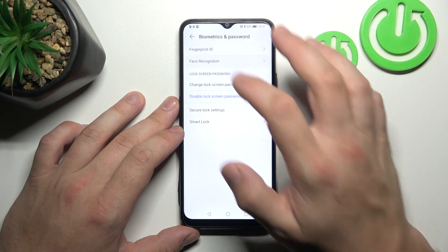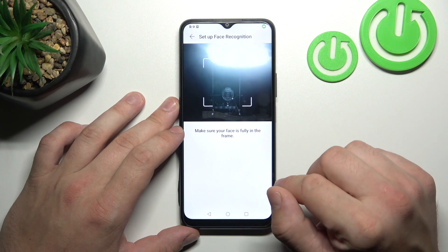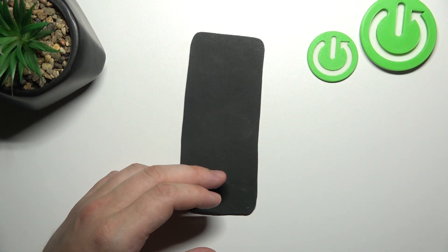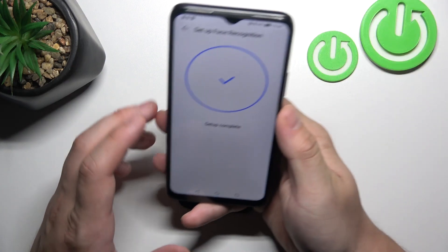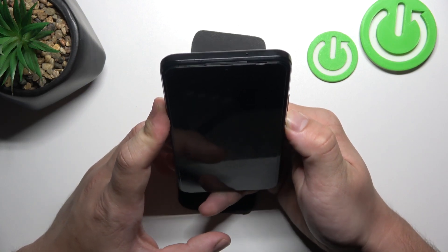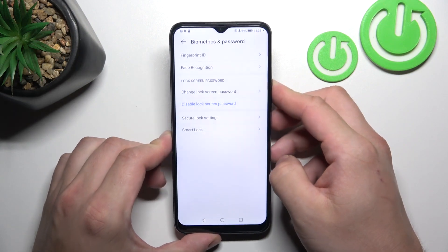In the end, let's go to Face Recognition, and now simply scan your face via the front camera. Now my face is scanned, and I can use it to unlock the phone. Slide up, and it's done.